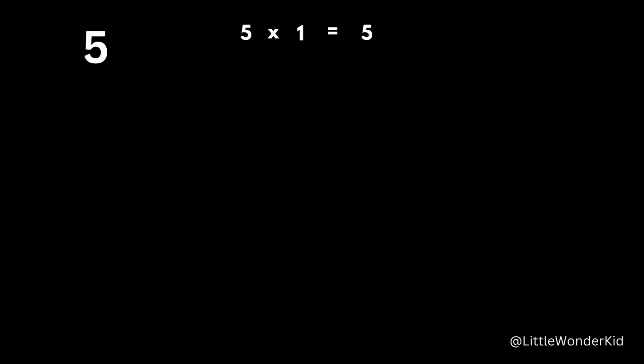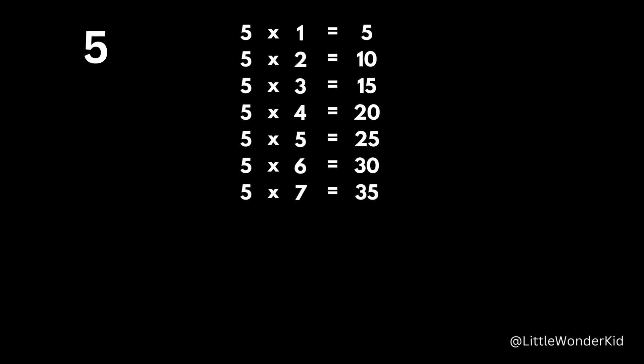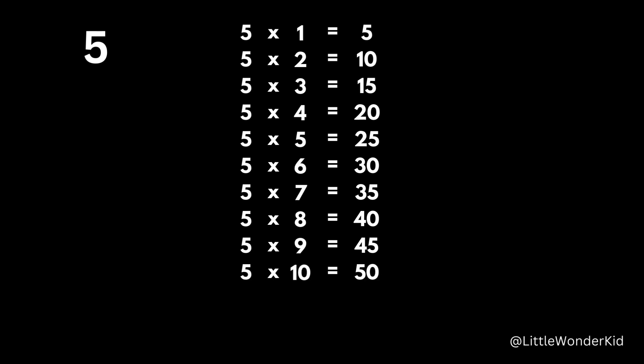5 x 1 is 5. 5 x 2 is 10. 5 x 3 is 15. 5 x 4 is 20. 5 times 5 is 25. 5 times 6 is 30. 5 times 7 is 35. 5 times 8 is 40. 5 times 9 is 45. 5 times 10 is 50. 5 times 11 is 55. 5 times 12 is 60.